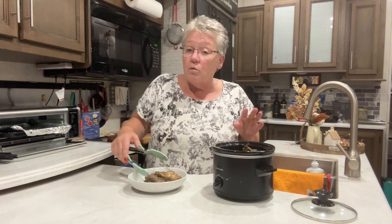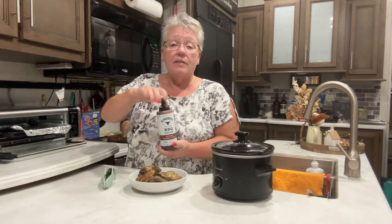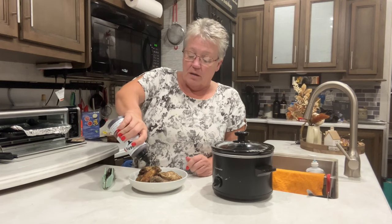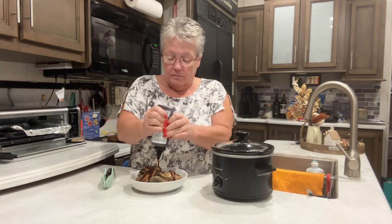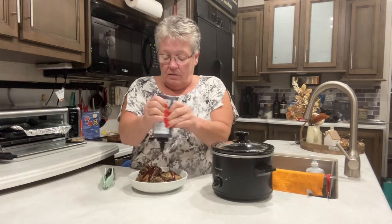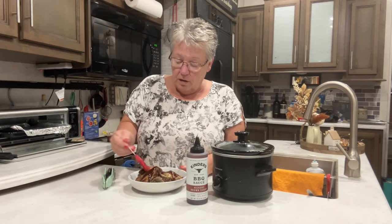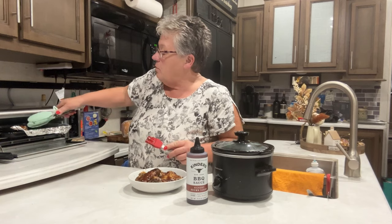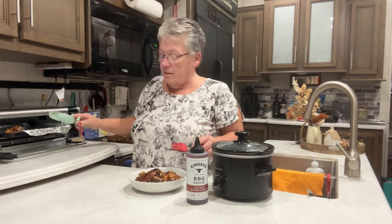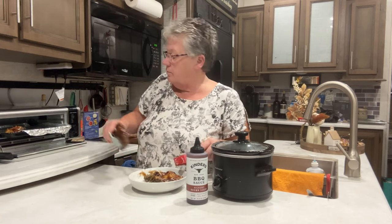I'm putting them all in this bowl because I'm gonna cover them with barbecue sauce. You can use any barbecue sauce you have. I'm just gonna brush it on there, make sure I get them covered, and then I'm laying them right in my toaster oven — it's a Ninja — and I'm putting them on air roast for five minutes.